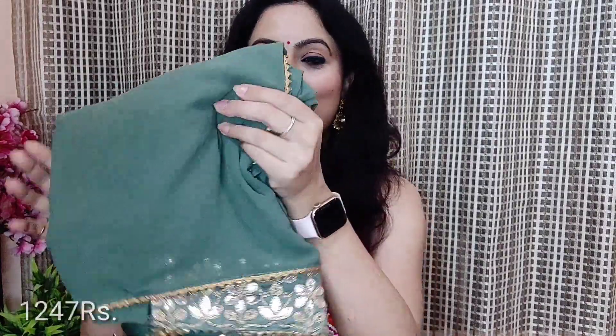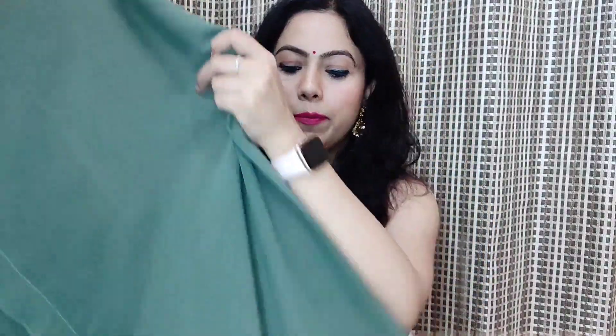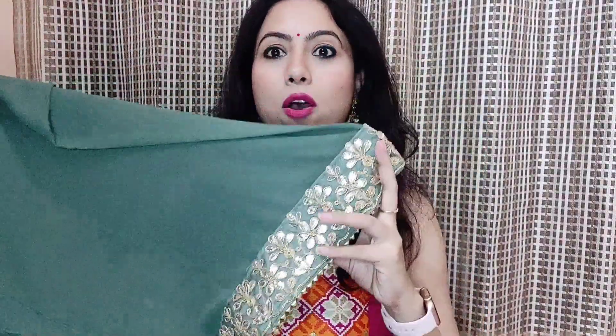So the next and last sari — we will share this olive green color, a solid sari with gotha patti detail. You can see the color, it is pretty. This is the pallu and this is the blouse piece. The blouse piece is also solid, but in the blouse piece they have added a big lace, which you can use to convert it into a designer blouse.